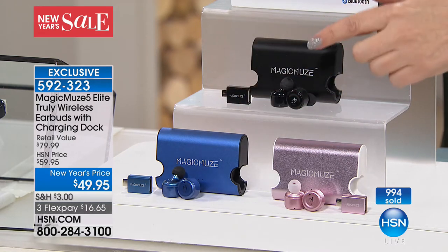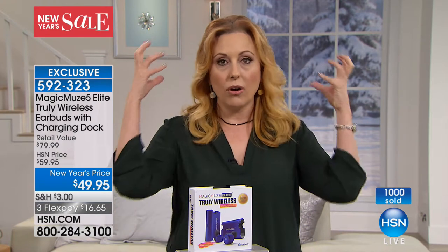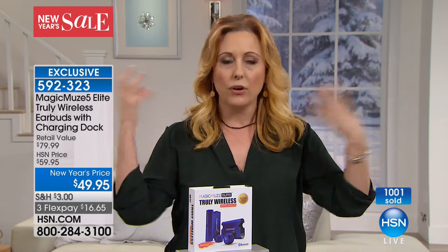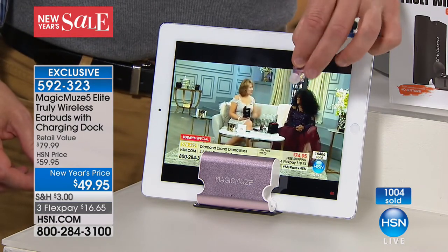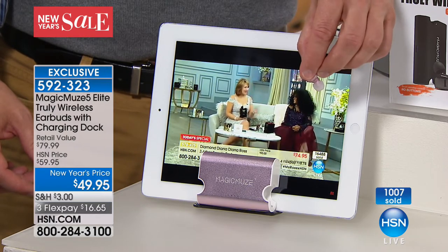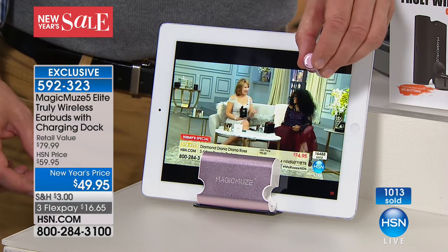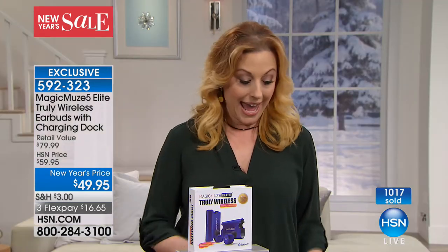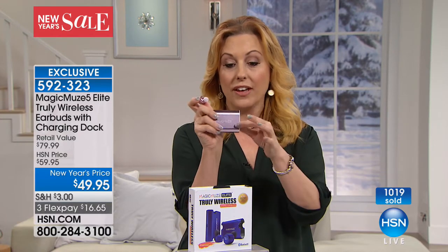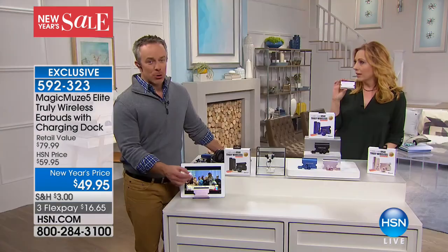The black is the most limited. If you got a cell phone for Christmas or a new tablet for the holidays and you have old-fashioned clunky headphones with a wire, and you'd like to put your tablet on your new treadmill without being tethered — these are truly magic. Magic Muse has got the right name for it. The Magic Muse 5 Elite — these are truly wireless earbuds. The docking station it comes with is just such an innovative way to always have them charged and ready. Super cute, but really super functional.